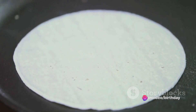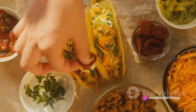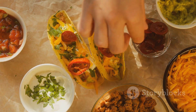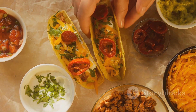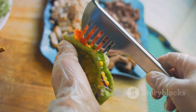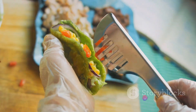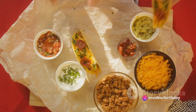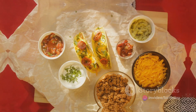First, gather the ingredients. You'll need chicken, either breast or thigh pieces, taco seasoning, a bit of olive oil, tortillas, whether corn or flour is your preference, and then an array of toppings. Think shredded lettuce, diced tomatoes, sliced avocado, grated cheese, sour cream, salsa, and anything else your heart desires.